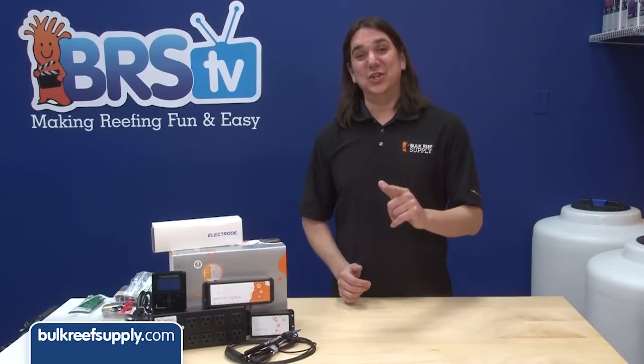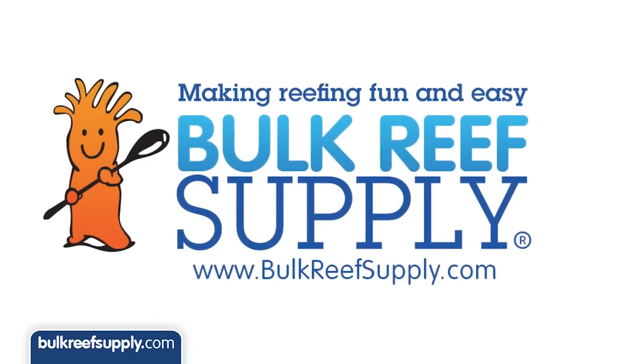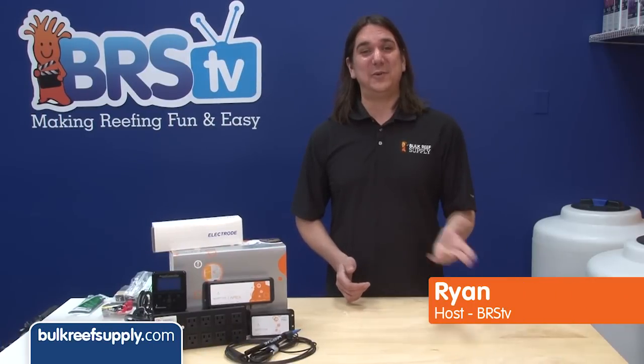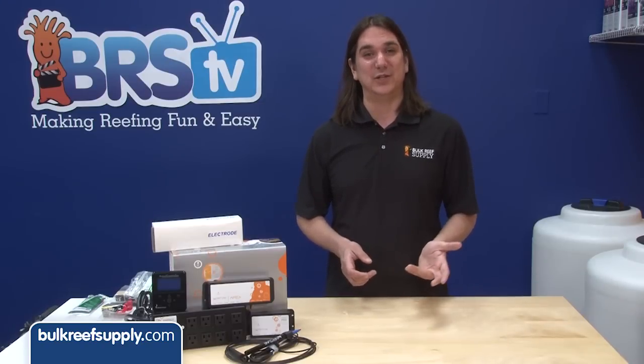Today on BRStv we are going to start a new series focused solely on the Neptune Apex. I am Ryan, host of BRStv, where each week we cover a new topic related to reefing. This week we are going to start a month-long series on the Neptune Apex Aquarium controller.